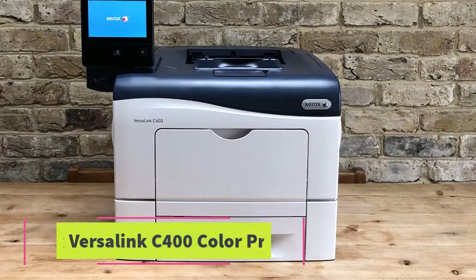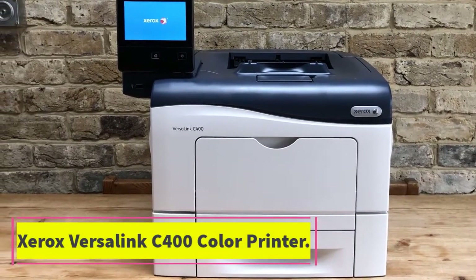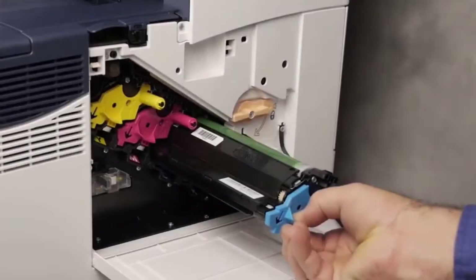Loading the front paper tray is simple, however it's hard to load envelopes into the back tray without going behind the machine or turning the printer around.